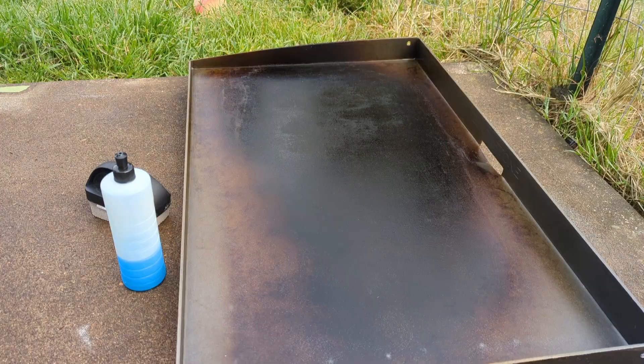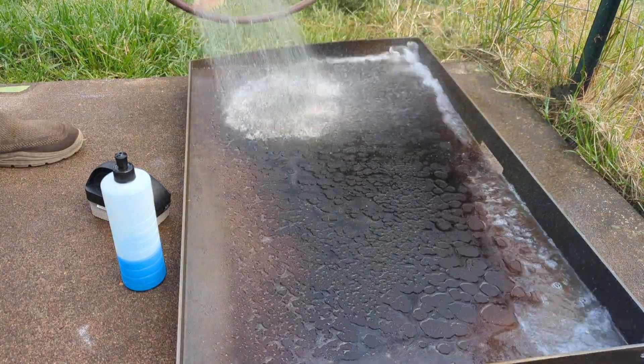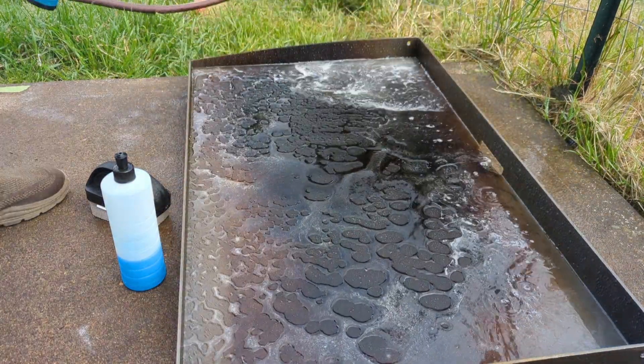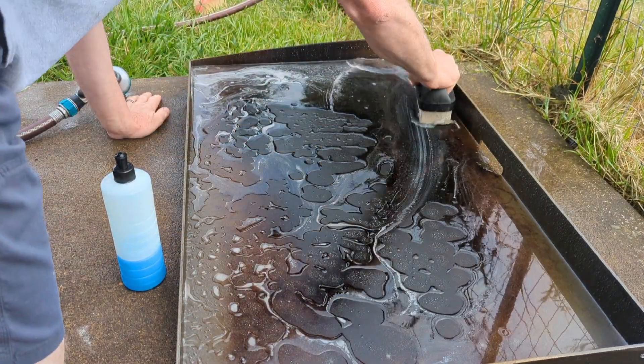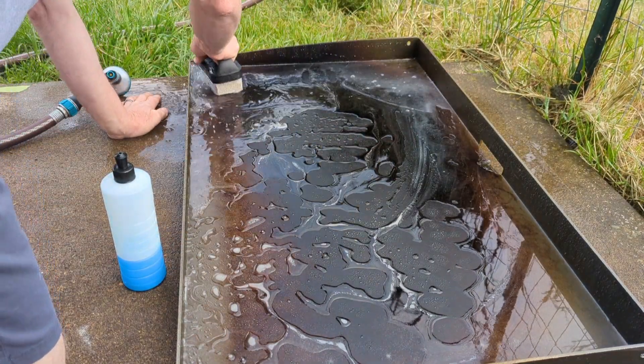Let's get started. All you need is your garden hose — give it a quick spray off, then take the pumice stone and give it a good scrub.